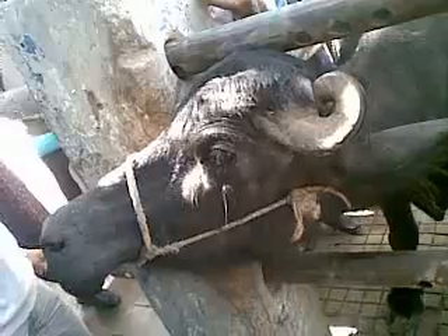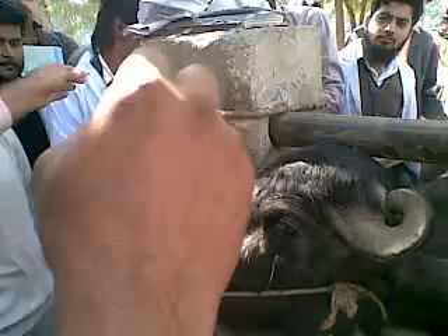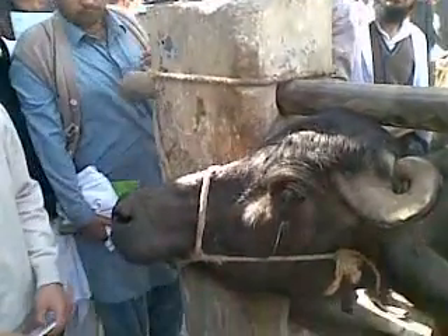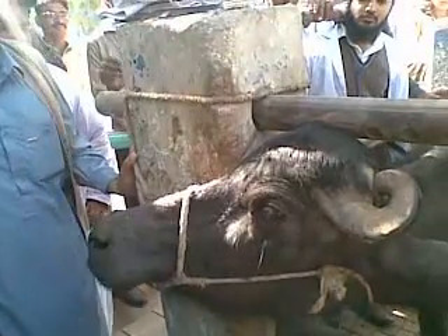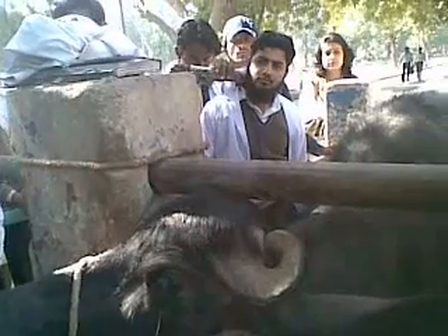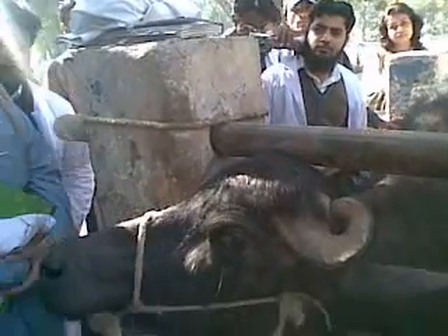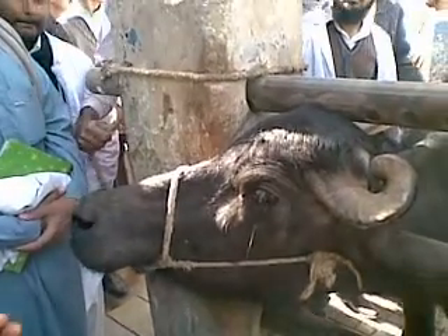De-horning is being performed in buffalos to make these animals less dangerous for human beings. In Kundis particularly, the horns are very circular and therefore they always damage the soft tissue of the head, producing wounds and making the animal very uncomfortable.